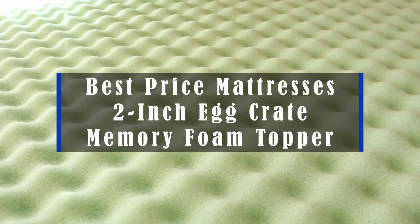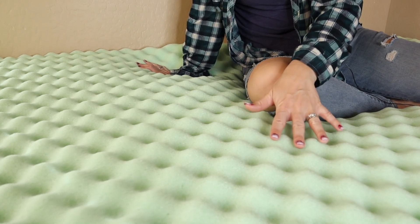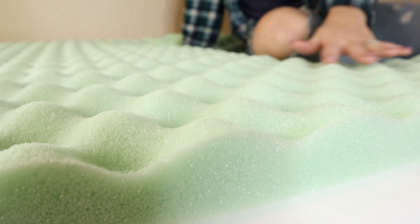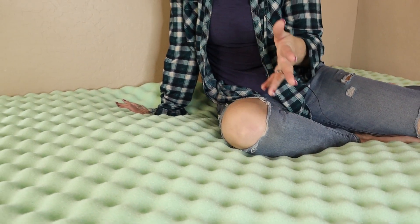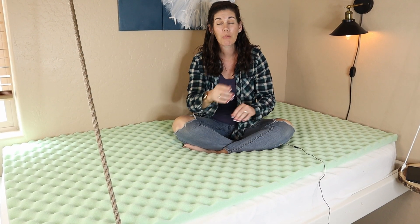This is a two-inch memory foam mattress topper in the egg crate shape, done by Best Price Mattresses. It's infused with aloe vera, which is why it has that green color. It has a little bit of scent meant to promote calming — I don't find it to be that strong, and once the fitted sheet's on it I don't notice it that much, but it's better than the opposite of calming.